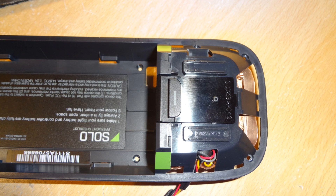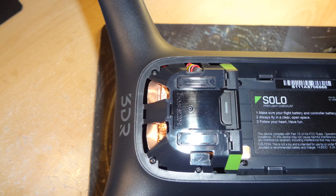So it fitted in very nicely. Here's a couple of shots of it in place — that's as it is installed in there with the battery tray put back.